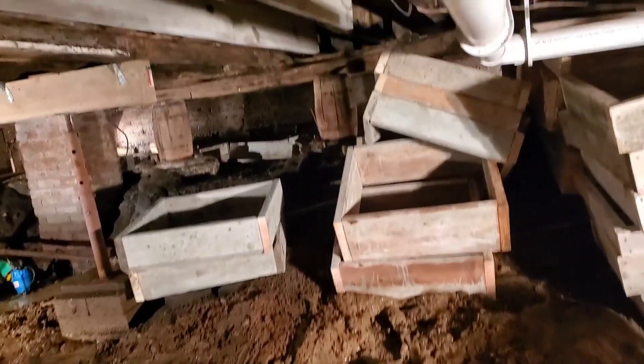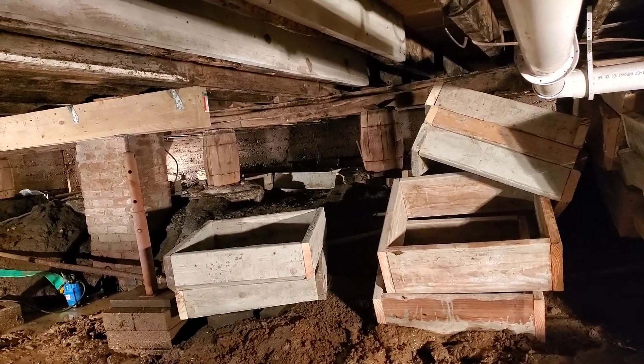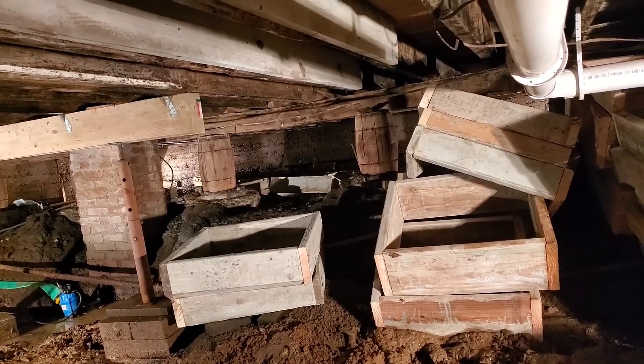They've got a truck coming. It's going to be bringing a load of dirt and then a load of gravel. They're going to make it all level, fill it all in, put plastic down, gravel, and we're going to have a dry basement.